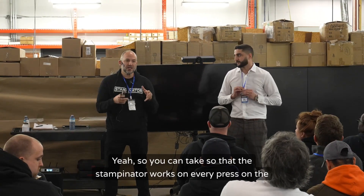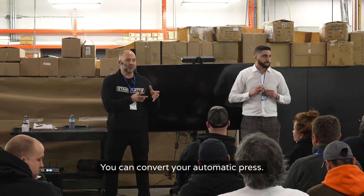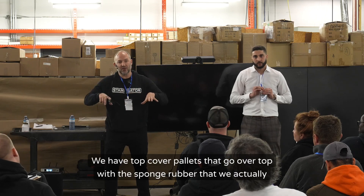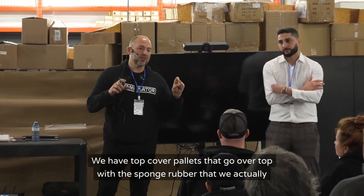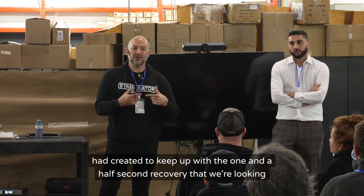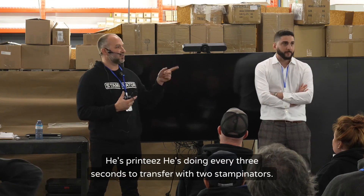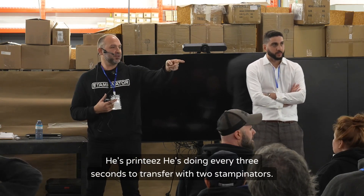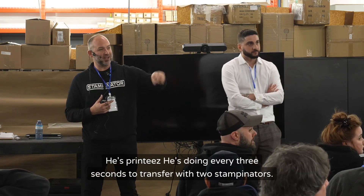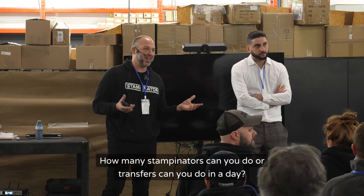The stampinator works on every press on the market. You can convert your automatic press — we have top cover pallets that go over the top with the sponge rubber, created to keep up with the one-and-a-half second recovery we're looking for. With two stampinators, you're doing a transfer every three seconds — that's six seconds total. How many transfers can you do in a day with that setup?